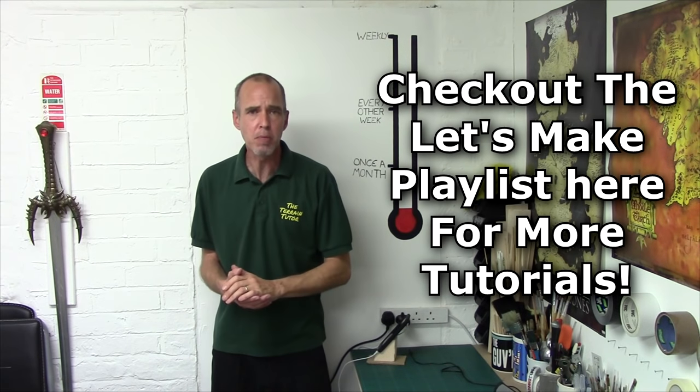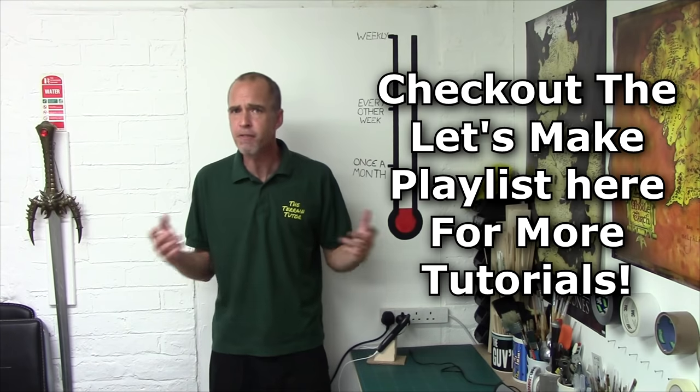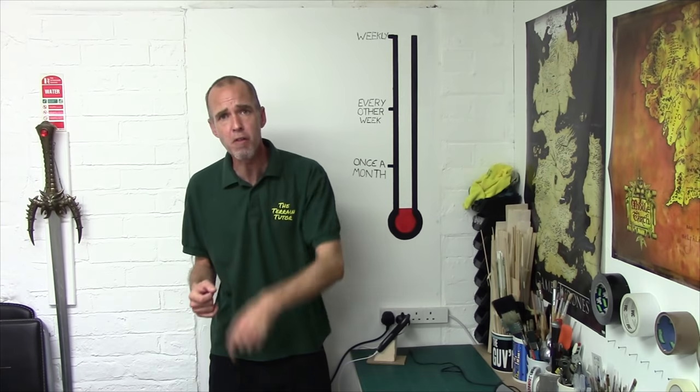Hey Terraniacs, Mel the Terrain Tutor back in the studio and back with another Let's Make for you. In this Let's Make we're going to be continuing our series on Battlefield Basics, adding defences and obstacles to our battlefield, mainly in the form of infantry defences such as razor wire, minefields, etc. Let's get stuck in and come on over to the bench.